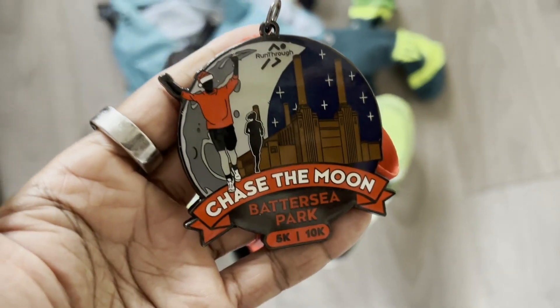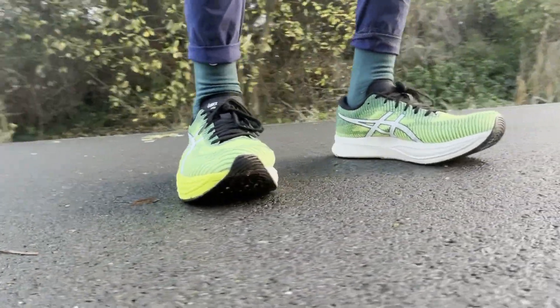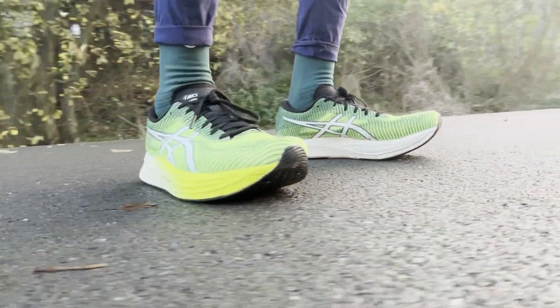I've wrapped up 50k in the Magic Speed 2, including a 10k race in Battersea back in December. With the original Magic Speed, it felt great for quicker stuff and the 10k race was fine, but as a daily trainer for a variety of runs and going a bit longer, I didn't absolutely love it. With the Magic Speed 2, it's definitely a different story — there are a lot of changes here that make it better suited to running a variety of speeds, running long, running short, and racing if you want.